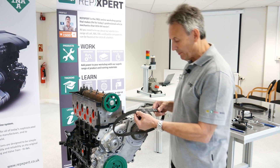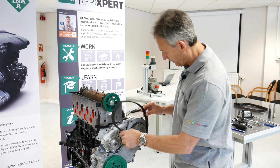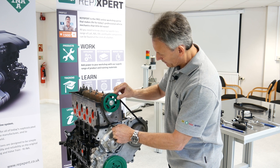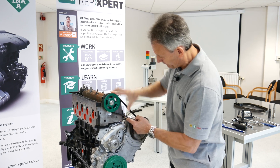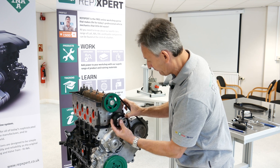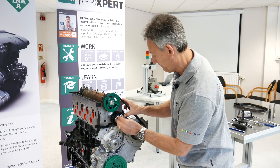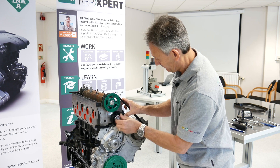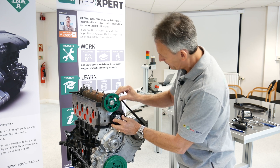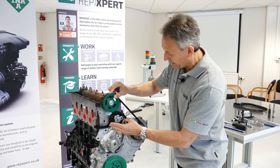I'm now going to fit the new timing belt and tensioner. I'm checking the direction of rotation — there aren't any timing marks on the belt so we're okay just to put that on. We start with the top run of the belt, which is the really important part — this must be held tight on the top span. I then put the tensioner on with the installation eccentric, the allen key part at three o'clock. This is the start position for the tension procedure. I tighten them up and then give them a tiny amount of slack so it's moving, turning the camshaft to hold that tight on the top run before starting the next part of the procedure.